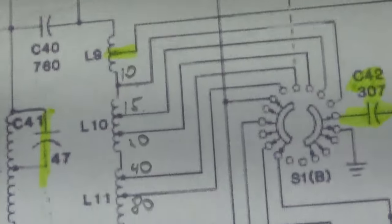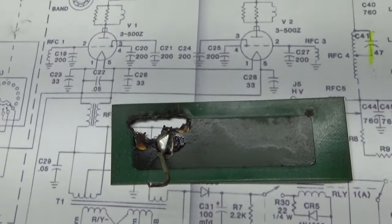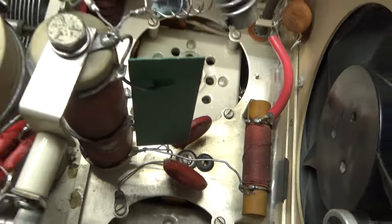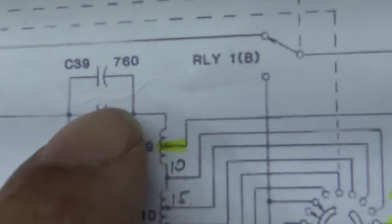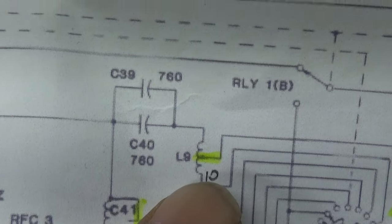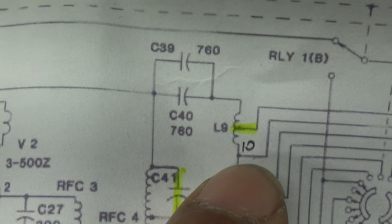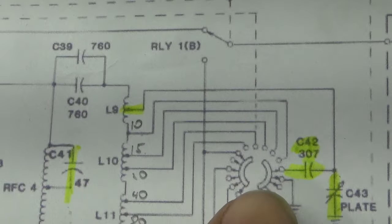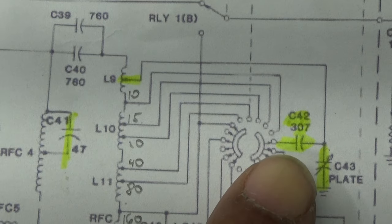C41 — that 47 picofarad capacitor — is that piece right there. If you have an L7, the net says that blows, and mine was clearly blown. I replaced it with a 50 picofarad doorknob right there at the original factory mount. In the schematic, here are the blocking caps, and then that's the coil mounted in the center — the first coil — and I've marked it '10' for 10 meters. It's tapped at the center, and that tap goes over to the plate tune variable.